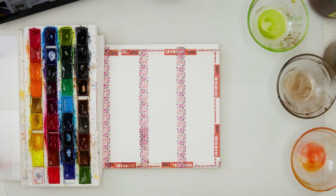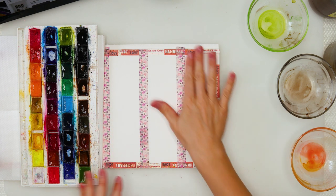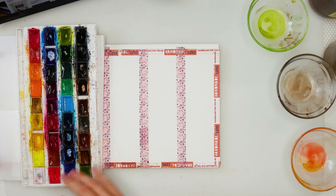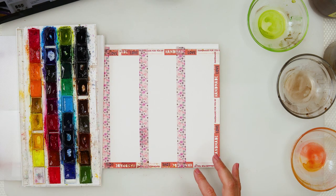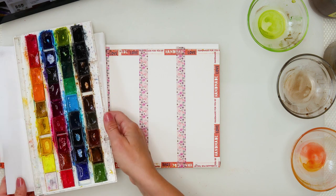Hey guys and welcome to my channel and to this video. Today I will be painting some Halloween bookmarks and I did make some sketches for myself just to know what I'm gonna do, what I'm gonna paint and draw on them.